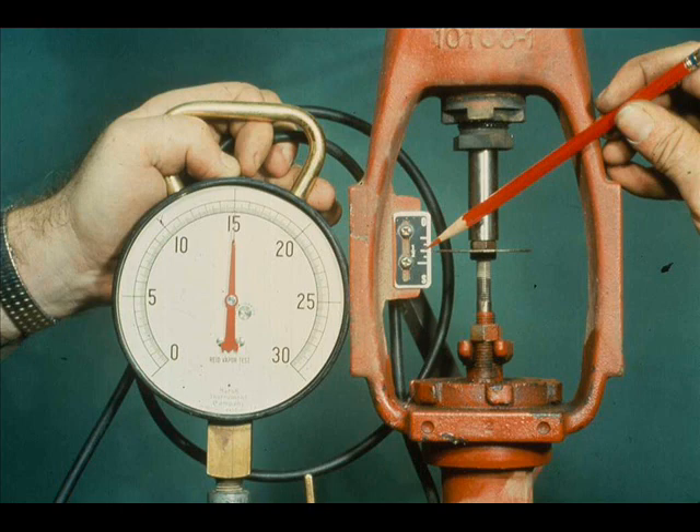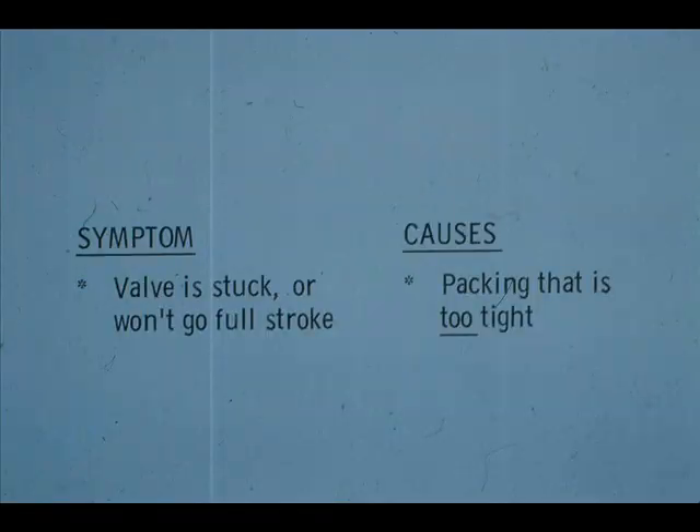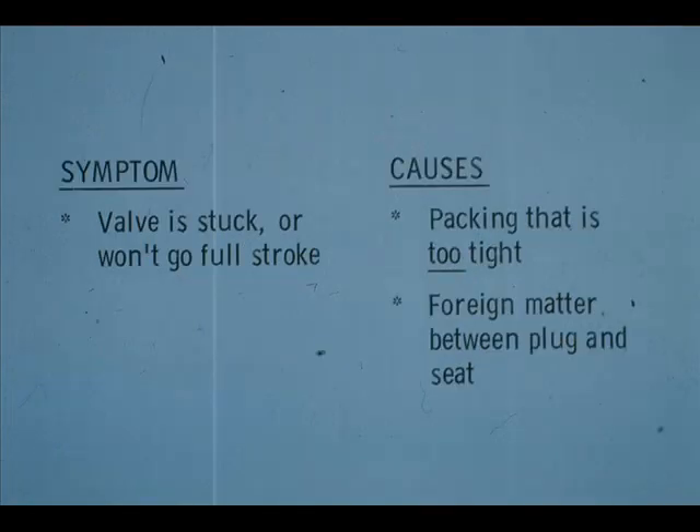In previous examples, the actuator has been in bad order. But what do you do if the actuator appears to be in proper order and the valve still doesn't work properly? For instance, this air close valve has 15 PSI on it, yet the travel indicator shows only 50% travel. We can make several assumptions — the packing might be too tight, or there may be some foreign material stuck between the plug and seat.